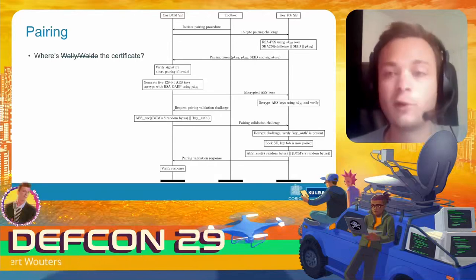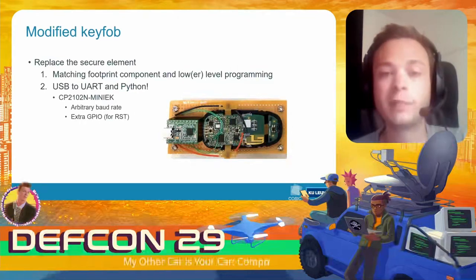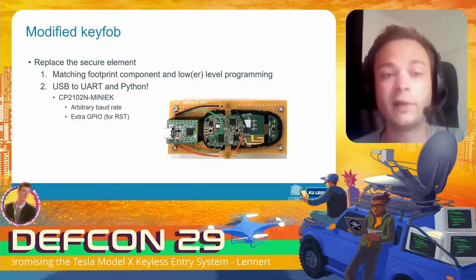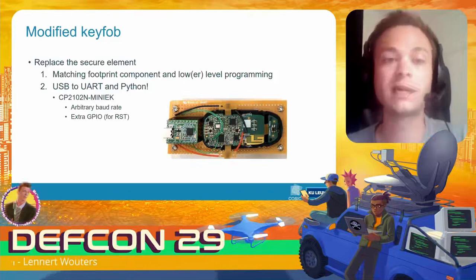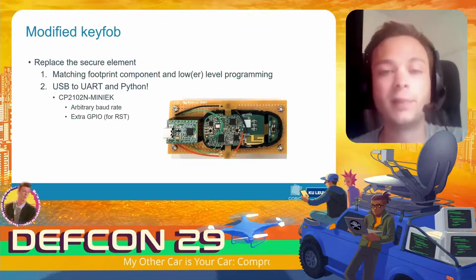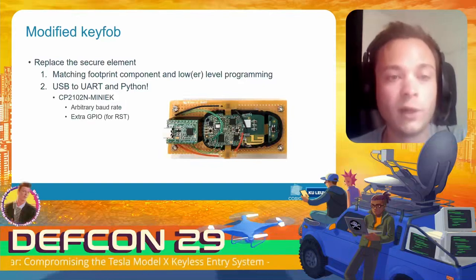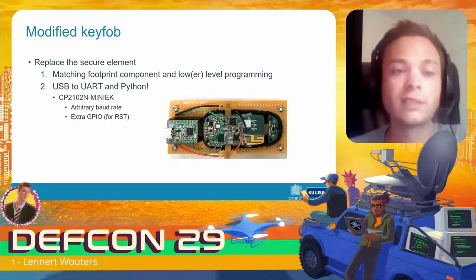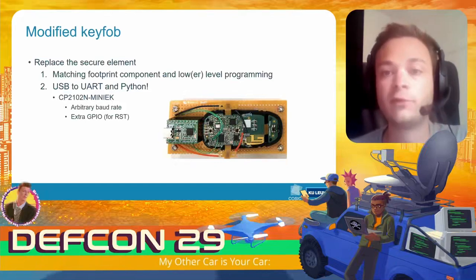We use a modified key fob to do this. We have to replace the standard secure element so we can skip all provisioning steps. Instead of finding a matching replacement component, we replace the secure element using a USB-to-UART converter and implement all the secure element functionality in Python. We chose the CP2102 USB-to-serial converter because it allows setting an arbitrary baud rate and has some extra GPIO pins which are useful in this case.